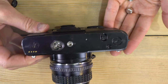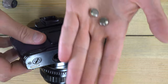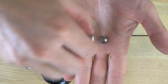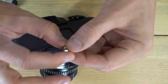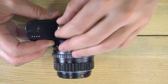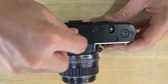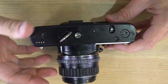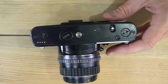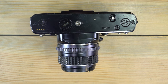You have two 357-type batteries in there — also called AG13, LR44, A76, or S76, all the same thing. To load them, hold the camera upside down, drop one in positive terminal up, then the second one the same way. Screw the battery cap on easily without resistance — if it's fighting, back it out and try again, as you don't want to cross-thread it.